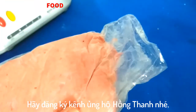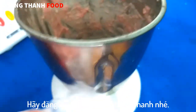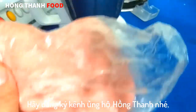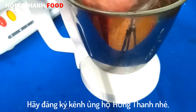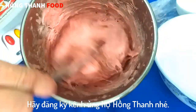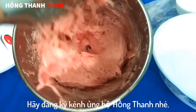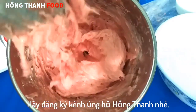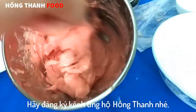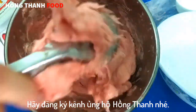Lấy trong tủ lạnh ra và tiếp tục giã thêm lần nữa. Nếu thấy cái màu trắng, chuyển qua màu sạch trắng, mà thịt dai, dẻo là được. Sau khi giã như thế này, các bạn thấy là khi mình lấy lên nó dẻo như thế này, không rớt xuống, dẻo vậy là được rồi. Thì mình lấy ra để trong tô. Cái này có thể làm giò sống, giò viên, nấu canh hay chiên gì cũng được.